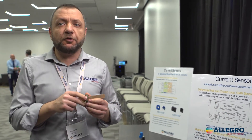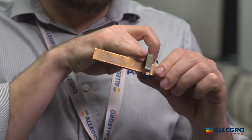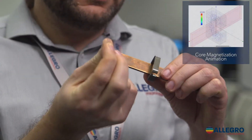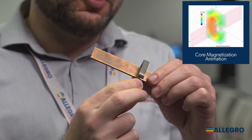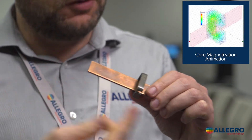We're talking about current sensors that are meant to measure hundreds of amps — anything more than 200, 300 amps, these sensors are really optimized for it. So this is how it's done traditionally: you have the core where the field is concentrated, you have the bus bar where the current is going to flow, and then you have your linear sensor that goes in the gap of the core, and this is where you measure your magnetic field generated by the current flowing in the bus bar.